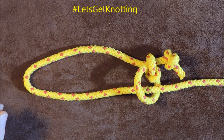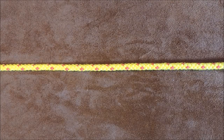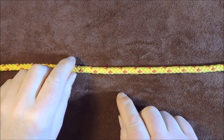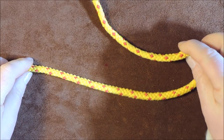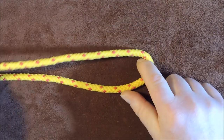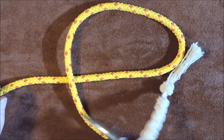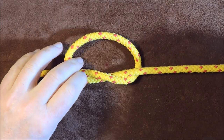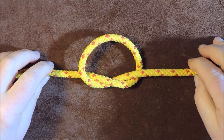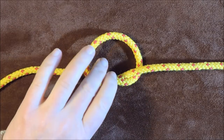So anyway, let me undo this and let's get knotting. There is my working end and I'm going to take a little bit of rope — I need a little bit of rope for this one to start the knot off. The first thing I'm going to do is tie an overhand knot, taking my working end and bringing it round over the top of my standing end like so, going round over the top and then bringing it out underneath.